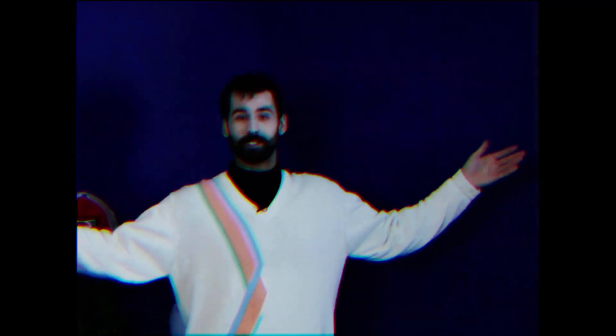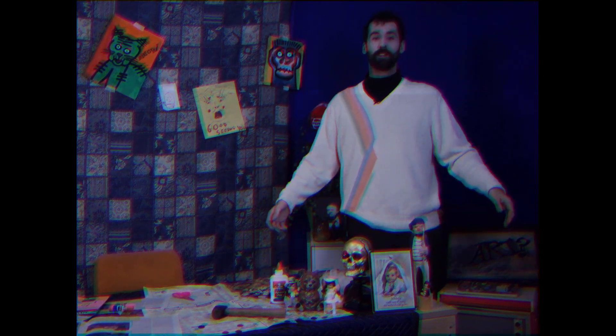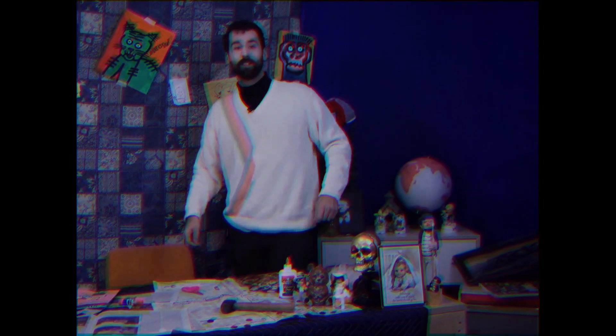Hello and welcome to Crafting with Chris. I'm Chris and this is my crafting corner. Before we get started, let's make ourselves comfortable. Alright, now that that's through, come on over and let's get cracking on some crafting.